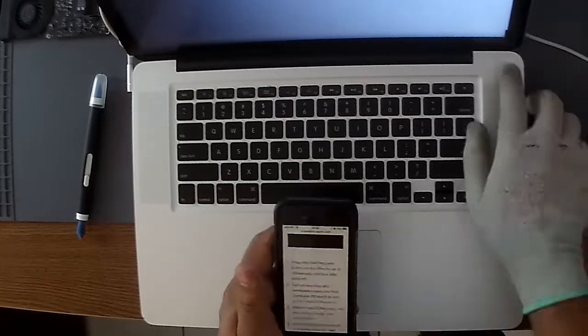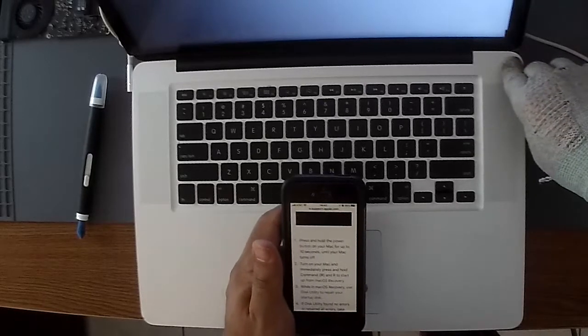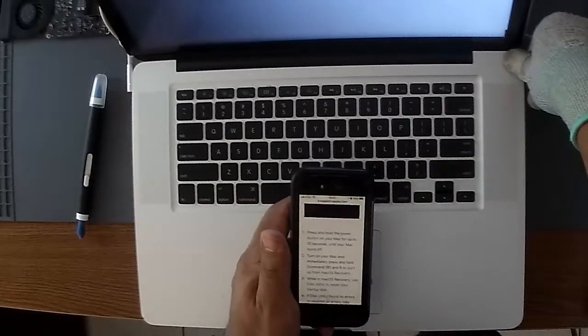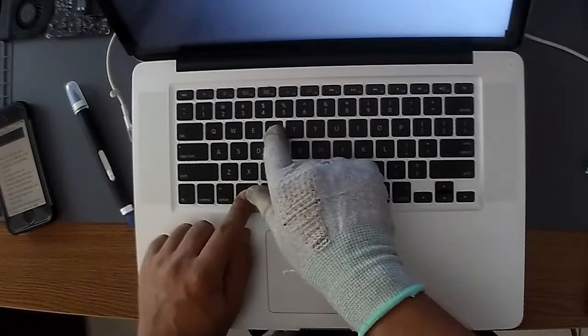Good news is that it powers on. The bad news is I got this weird folder icon with a question mark. Since I was approaching my hour mark, I decided to work on it for a couple more minutes and then restore the laptop so I could finish this at another time.